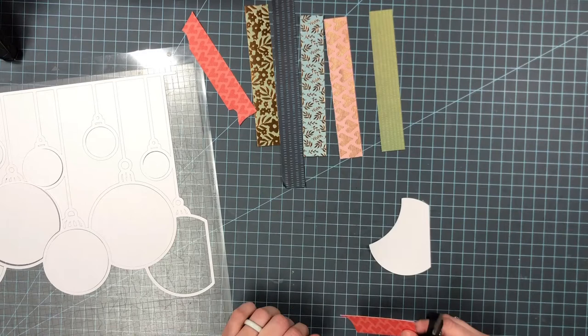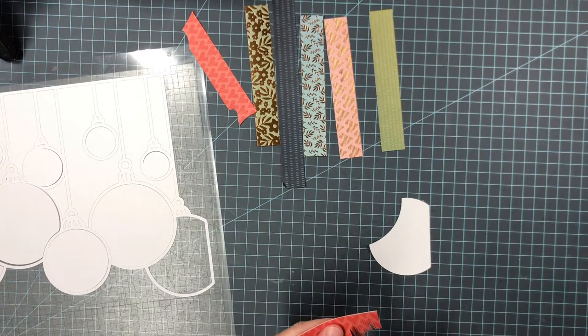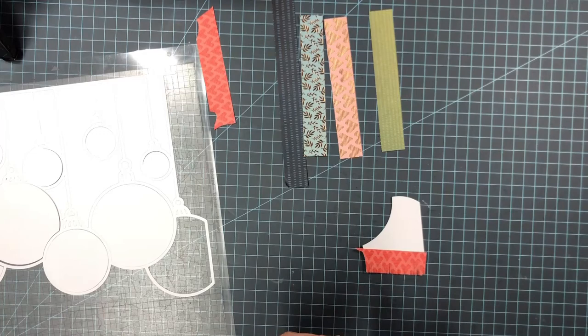So the first one I'm going to do is fringe. I have a fringe scissors but I don't really care for it — it cuts the fringe part too wide — so I figured it would just be easier if I use my regular scissors and get the look that I was going for. That is what I'm doing here.